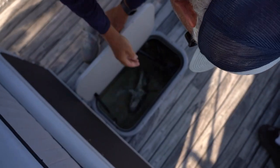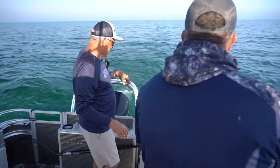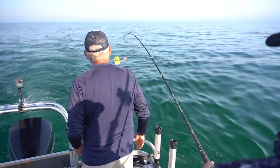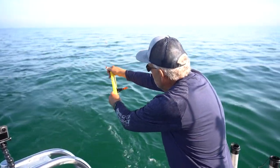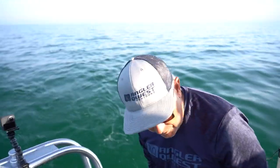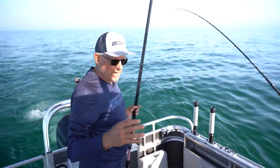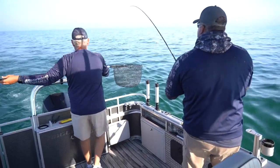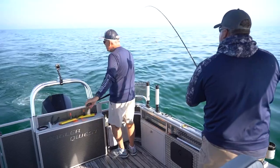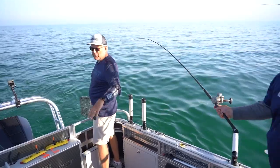Bottom fish here — that's beautiful. I caught that on lead core. Brad's got one here on a jet diver, but essentially we're fishing the same exact fish — both probably 15 to 17 feet down. And again, what you see us doing here — we're not steering, that's the autopilot. Having those little tools on your boat to help you catch more fish, this is one of them.